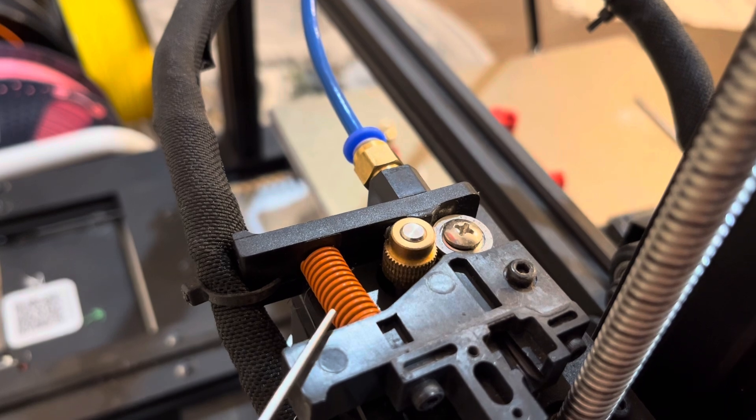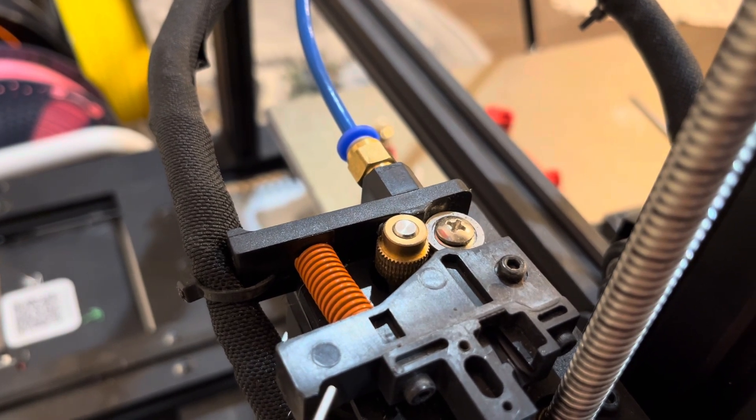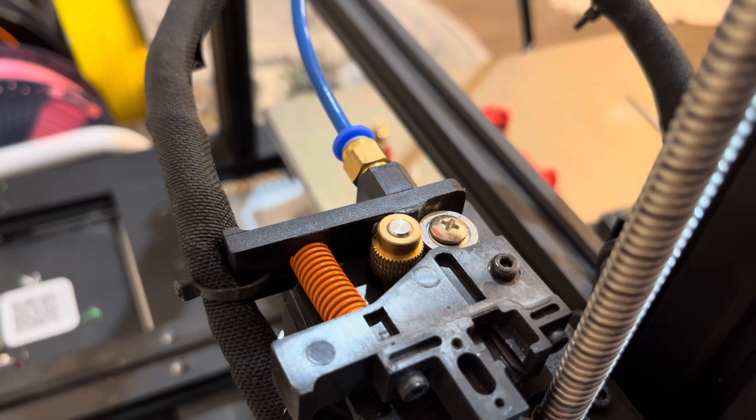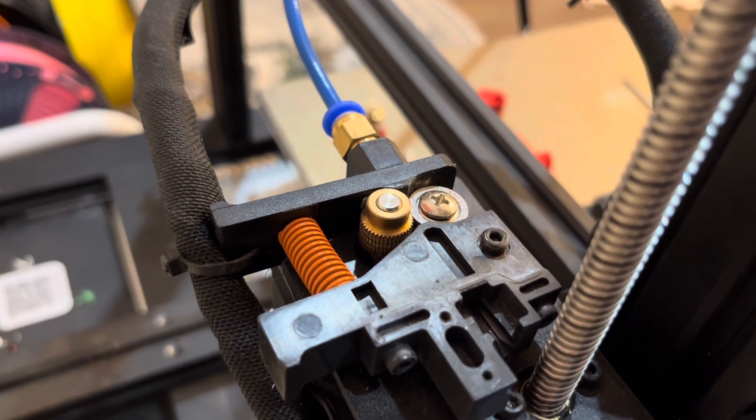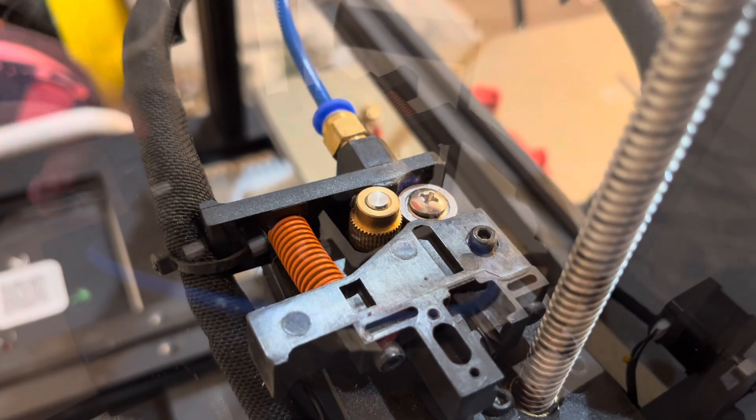And if it's clicking or doing any signs, first I'd say change the nozzle. But if that doesn't work, then I think you should get a new extruder part kit so you can replace it.